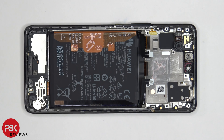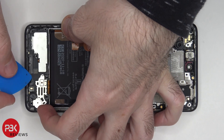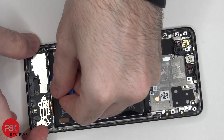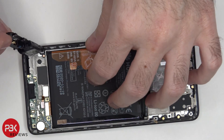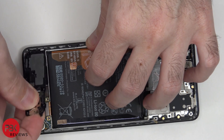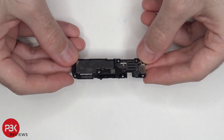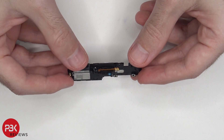Now let's go ahead and remove the speaker assembly. You do have a mesh filter over the speaker opening.